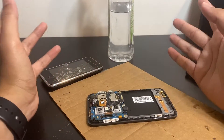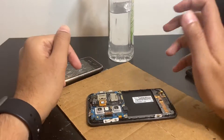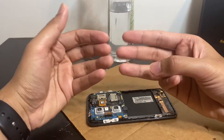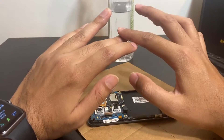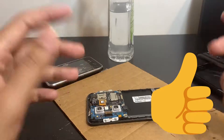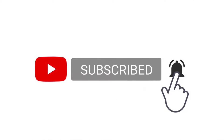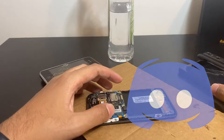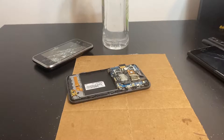Hey, welcome back to another video. You may be watching this because your phone fell in water, salt water, or some sort of solvent. In this video I'll show you exactly what you should do when your phone falls in any of the three. Before I jump in, don't forget to hit that like button, check out my channel, and consider subscribing. Hit the bell notification to get notified whenever I upload. I'm also on Discord and Instagram — links in the description below.